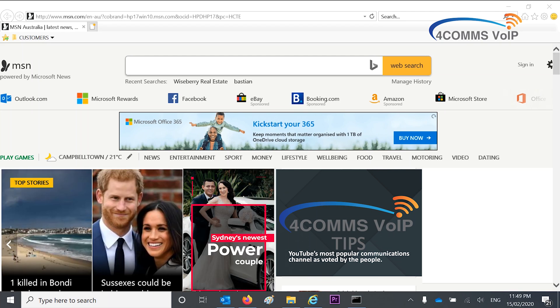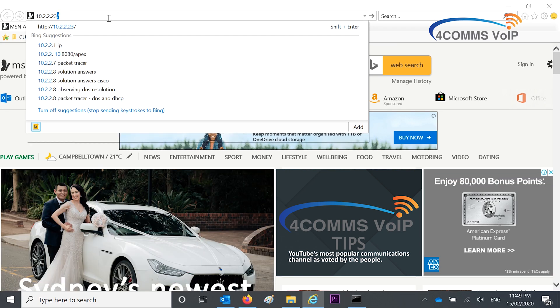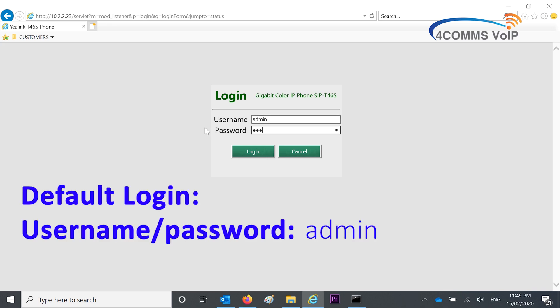So now onto the web browser. Up the top in the address bar, you type in the handset's address, 10.2.2.23, and that gets you to the login screen. The default username and password is admin admin.